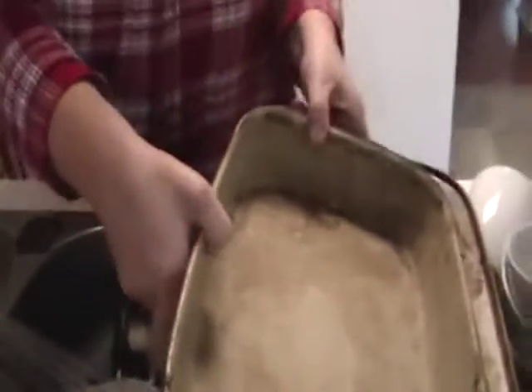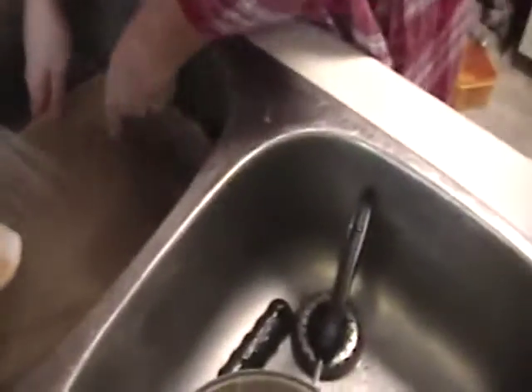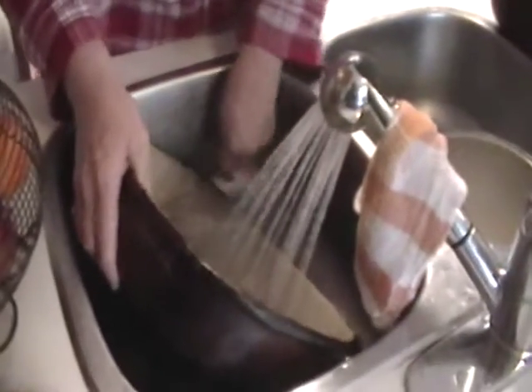Mary Jane has all this cool Pampered Chef stoneware and they're so easy to clean. All you do is put hot water in them, use one of these scrapers, and you can see how everything bakes off. We had the missionaries over for dinner and these are the best pans — or rocks or stones or whatever you want to call them — to cook in. They just do an amazing job.